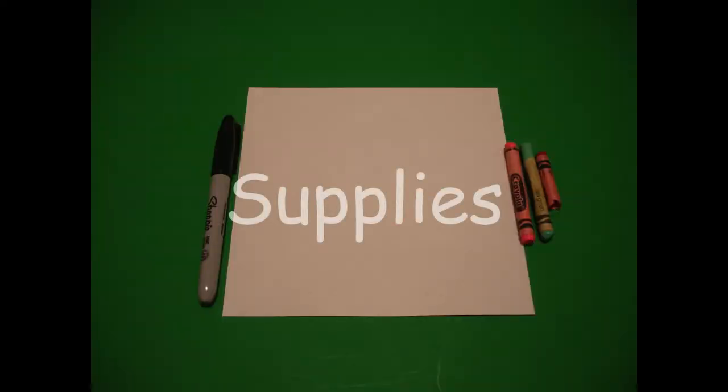Okay, let's draw. Today's project is how to draw a teacup for Mother's Day.